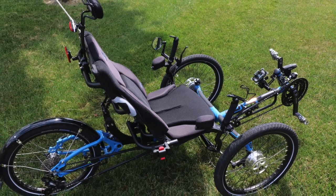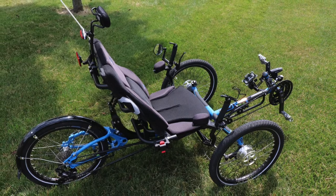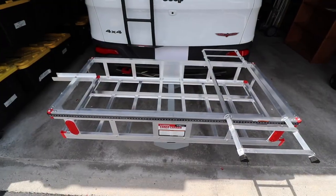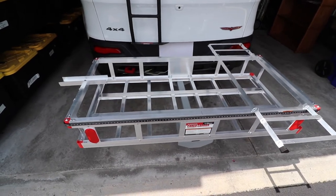So I had this dilemma. I wanted to transport my ice trike without folding it up all the time. So I looked online and noticed that some people have used cargo carriers to make bike carriers or trike carriers.